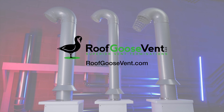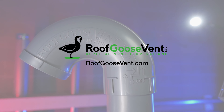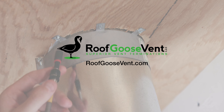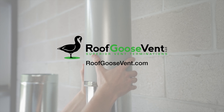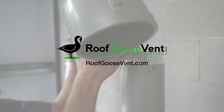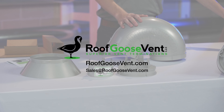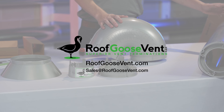Thanks for checking out our product features overview. Look forward to future videos here on our YouTube channel about product install and good venting design. If you have any questions, feel free to visit our website roofgoosevent.com where we answer many frequently asked questions, or contact us directly at sales@roofgoosevent.com.